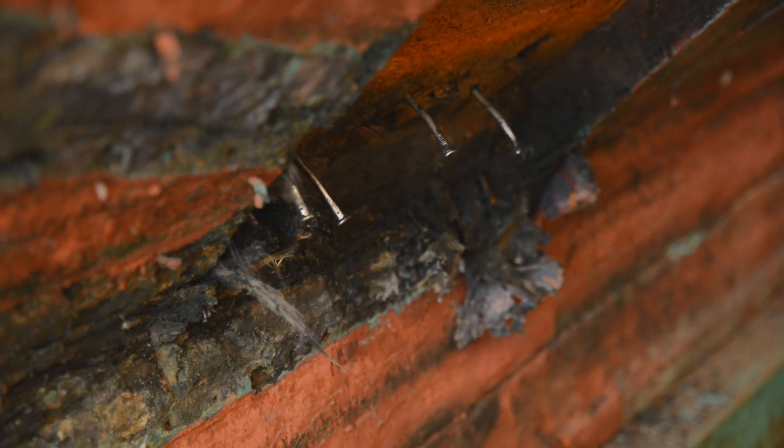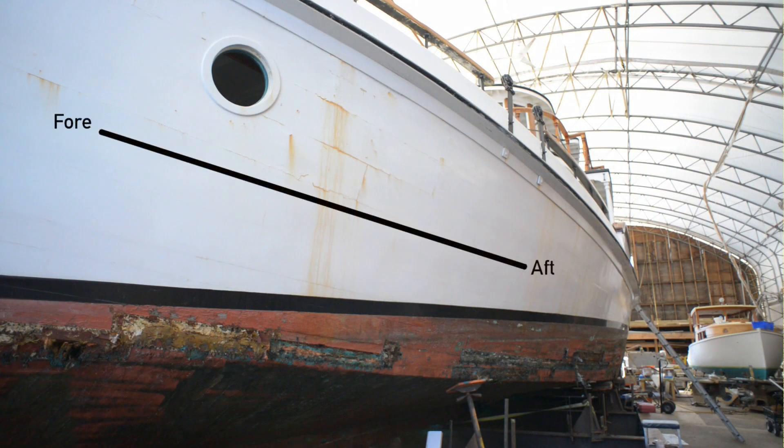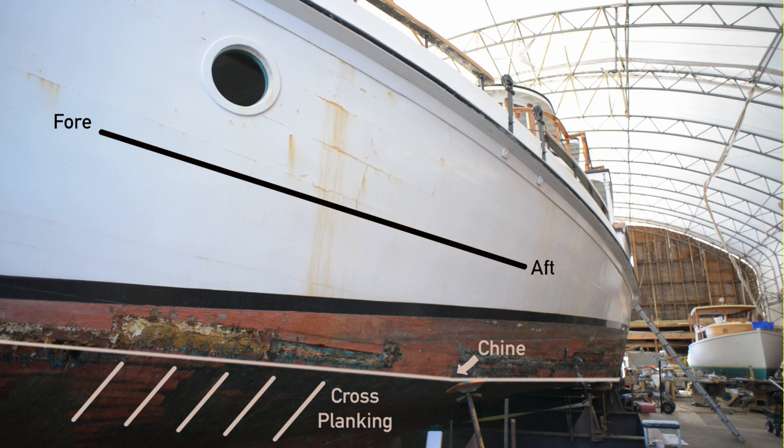The unique thing about the Coastal Queen is she's a classic Chesapeake Bay dead rise construction, which consists of a four and a half planking system on frames above the chine in the top sides. But in the bottom of the boat from the chine to the keel is a cross planking system, which carries the transverse structure instead of frames.